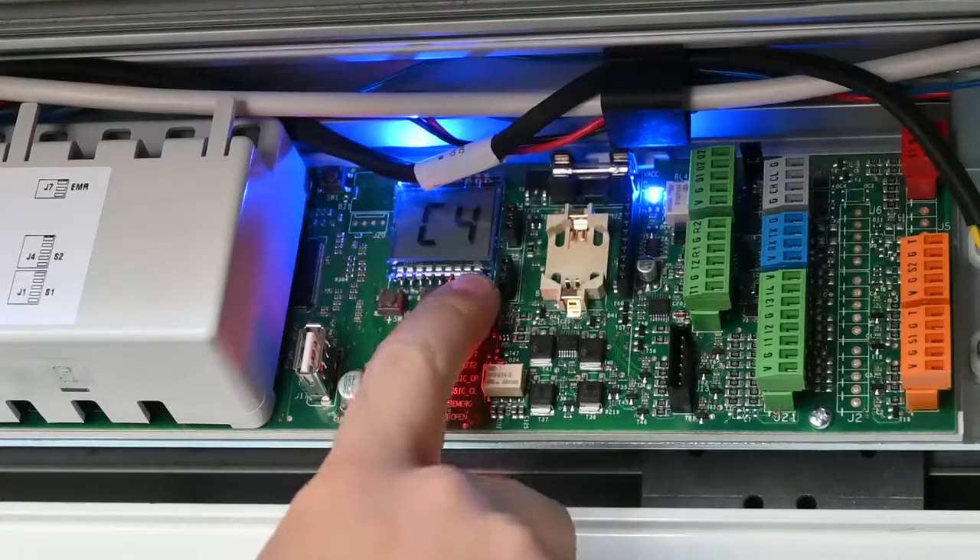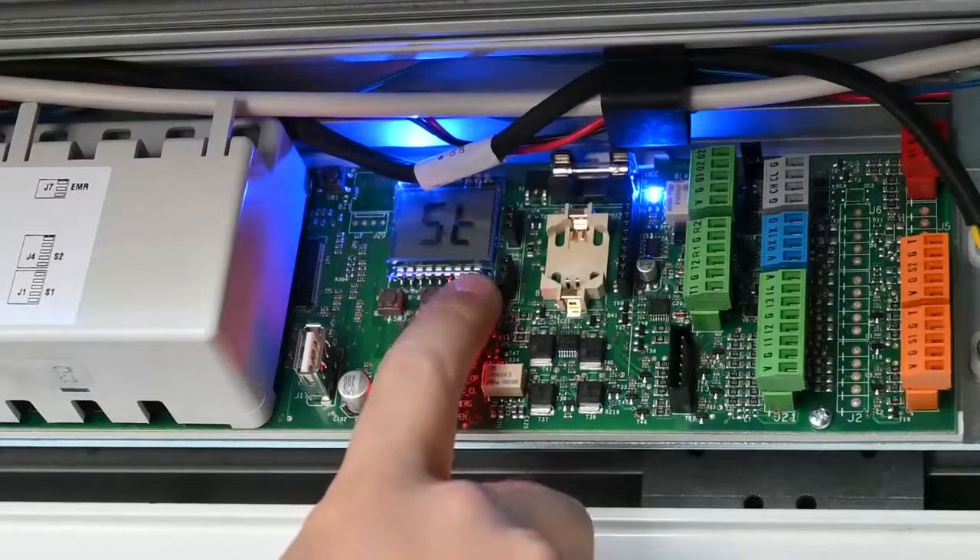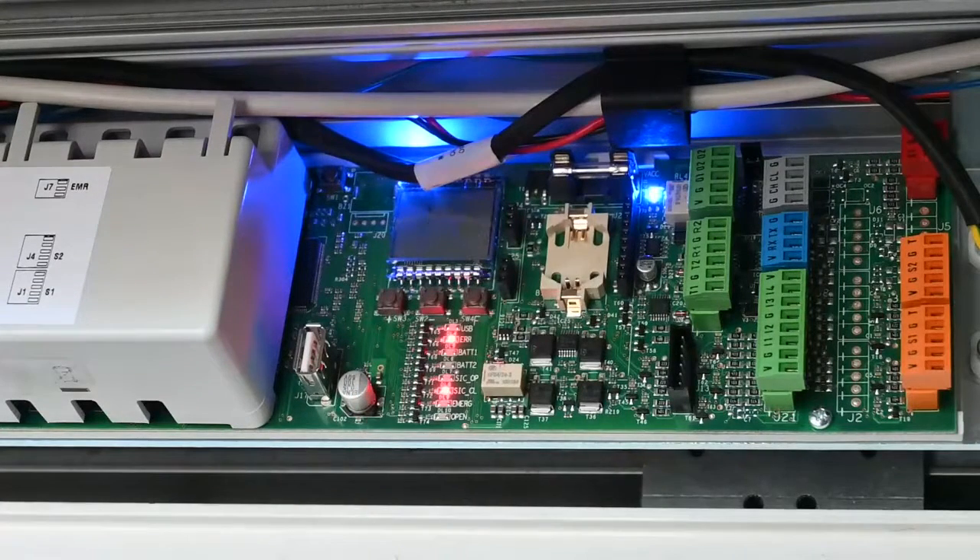You then reach ST, which is where you save your parameters. Once you have Y selected you can let go. If you want to change anything, you can change that to NO and it reverts all the settings you may have changed. Once the screen is back on LO, you are now ready to run the setup.